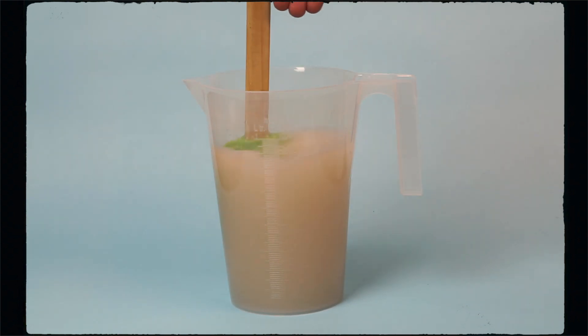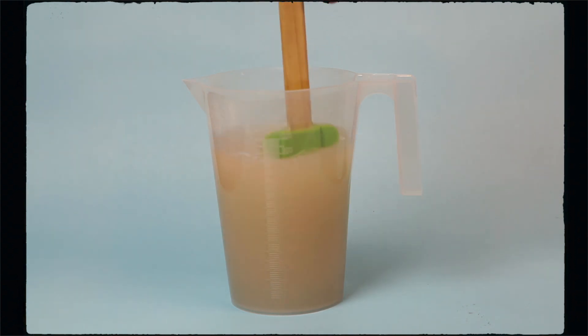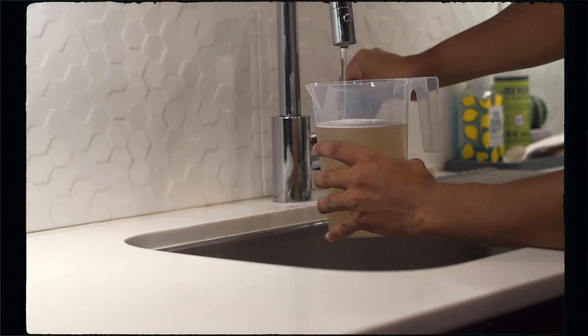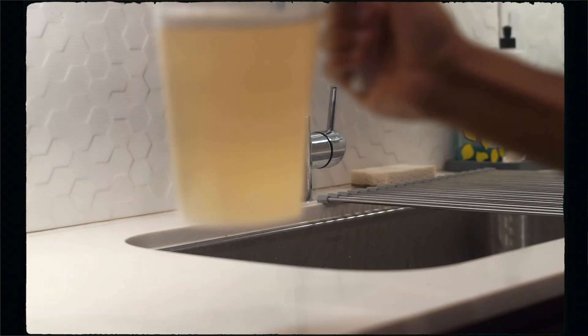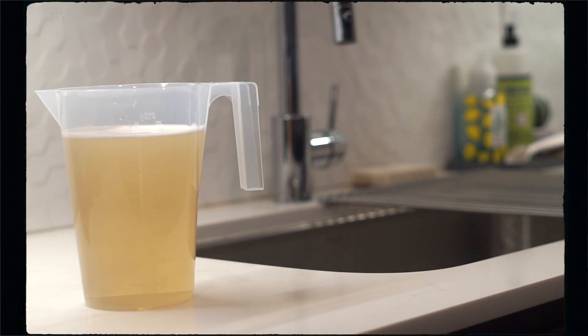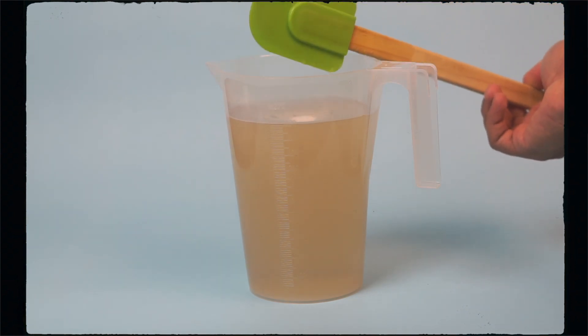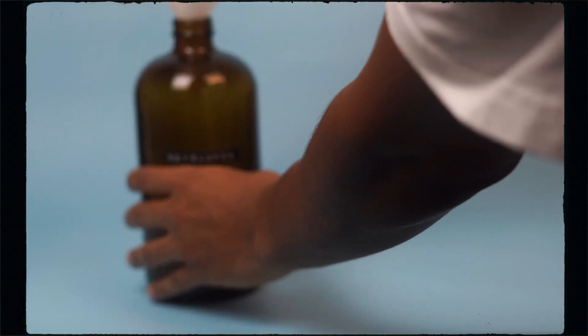Make sure you get all the powder out, because sometimes the powder likes to stick to the sides of the container — stir until the powder is completely dissolved. After that, add 200 milliliters of water to your mix to equal a total of 1000 milliliters. Take your time and do not rush, because you can't separate what you've already mixed, so make sure you are accurate. The last step for the developer is to add your mix to your container using a funnel to make things easier and less messy.